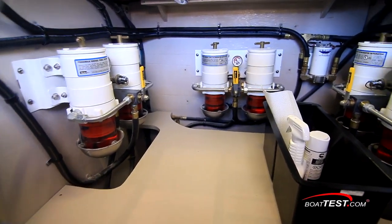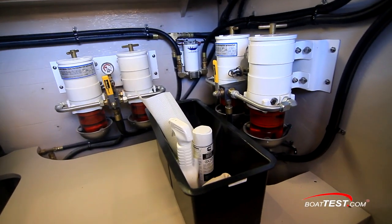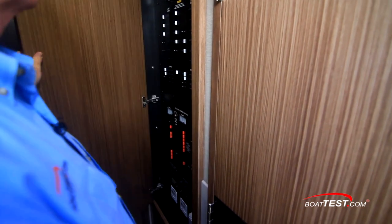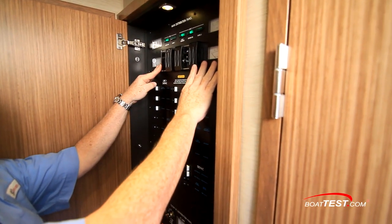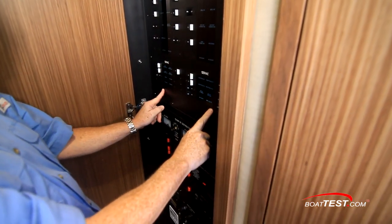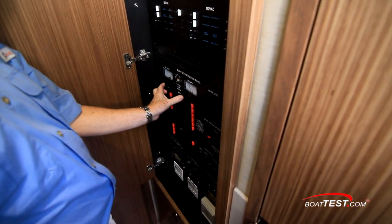Just ahead, each engine has dual filters with crossover valves for making changes on the fly. In the forward companionway is the cabinet with the ship's power panel. At the top are the generator controls, then the 240-volt breakers, then the 120-volt, to the bottom the 24-volt, then the 12-volt.